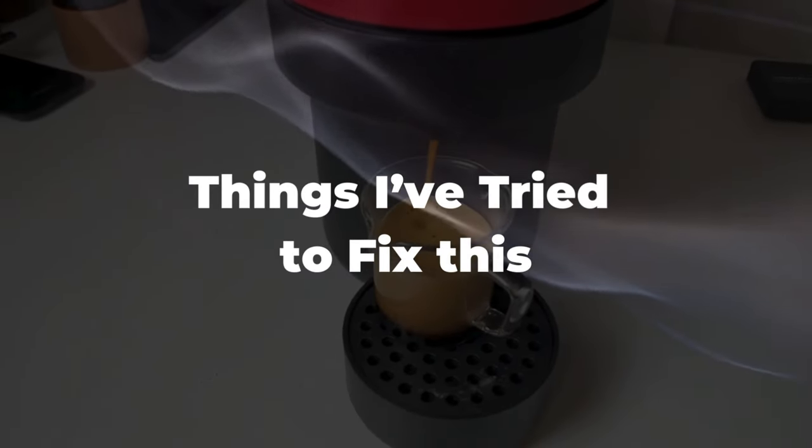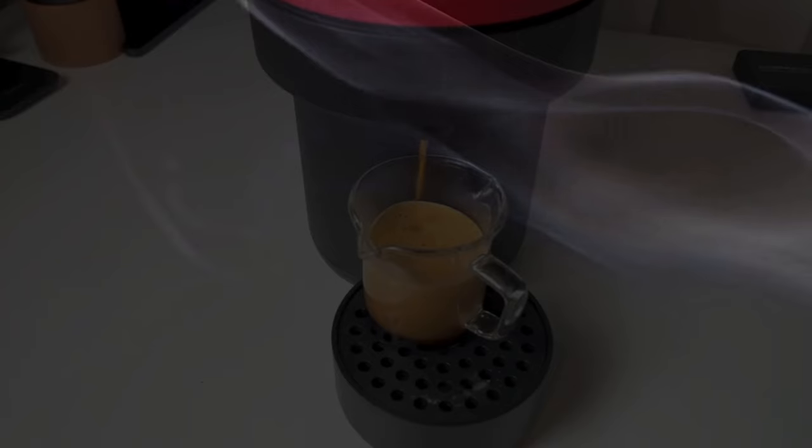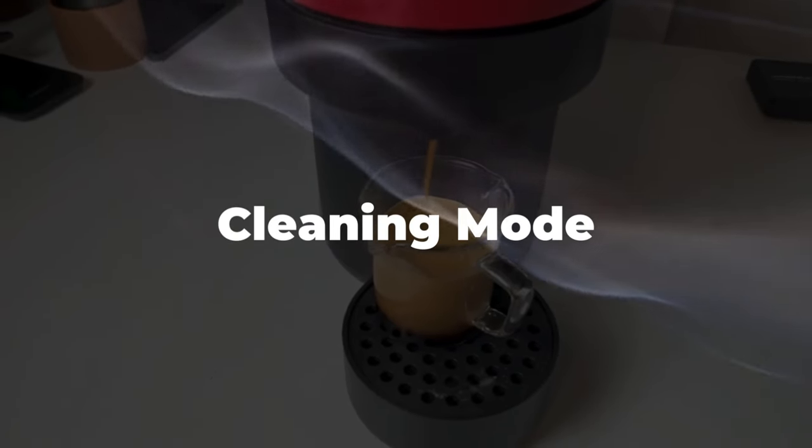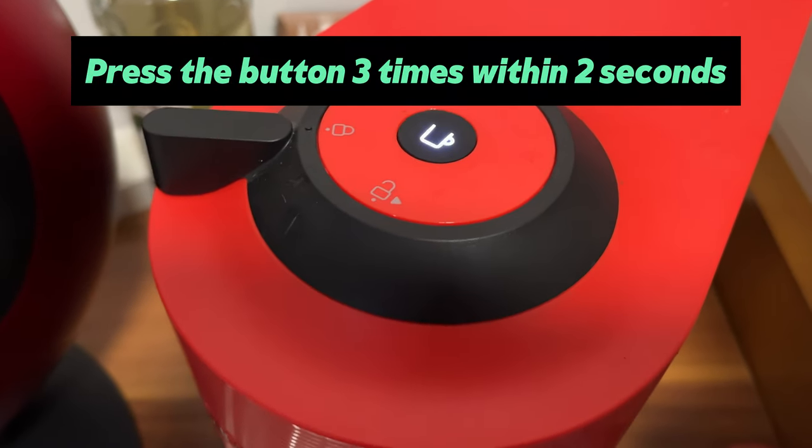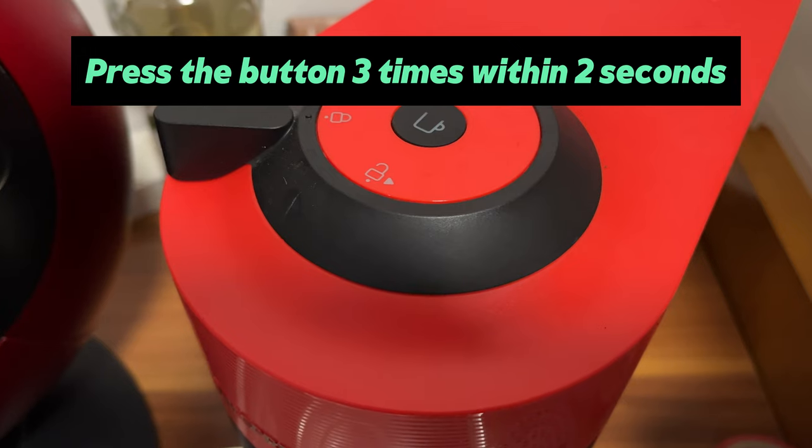I spent a few hours trying all sorts of fixes I found online. Here's what I tried. First, I tried running a cleaning process — press the button three times within two seconds. It entered cleaning mode, but it failed to start the cleaning process.